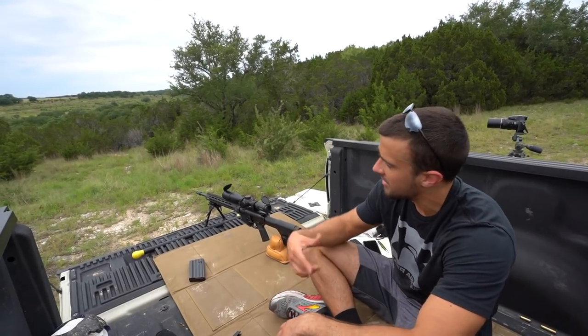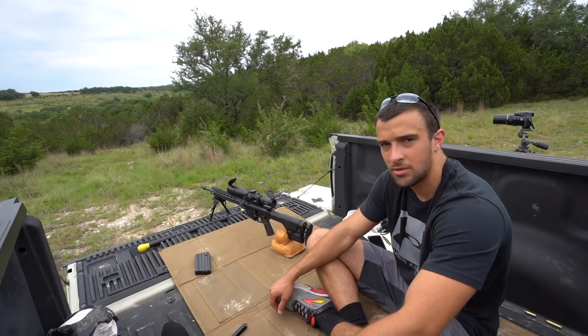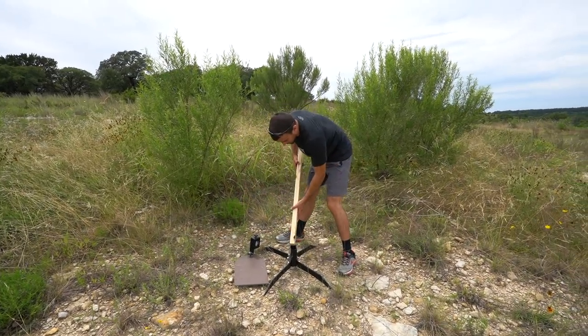In a bit of a time crunch, I'm going to try to rapid fire some shots off and hopefully just prove the point that this thing is quite a tack driver. Thankfully with the Monarch 2000 that OpticsPlanet supplied for me, I went ahead and put some targets out there.